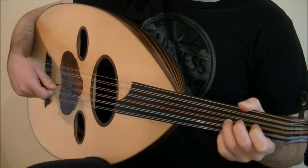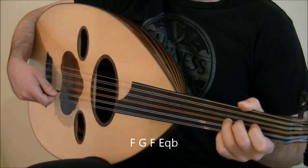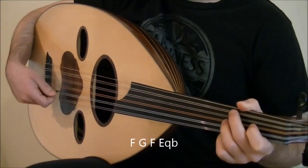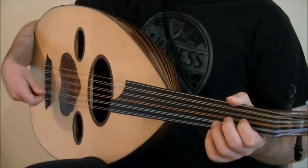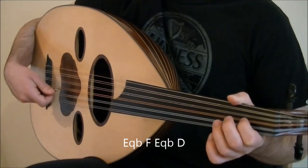The next two beats are the notes F, G, F, and E quarter flat. Play F with tremolo and end the tremolo with an upstroke on G. Then down on F and E quarter flat. All together. The next two beats are on the notes E quarter flat, F, E quarter flat, and D. Play E quarter flat with tremolo, then F with an upstroke.